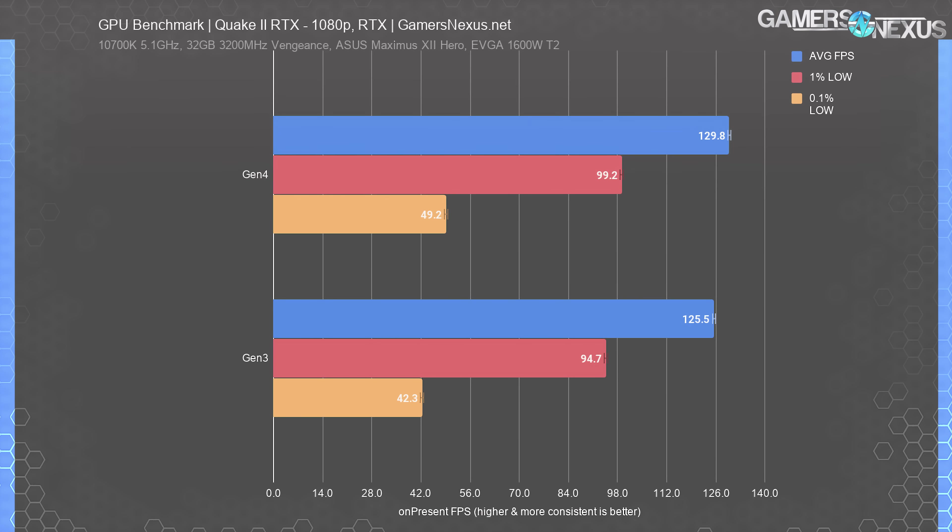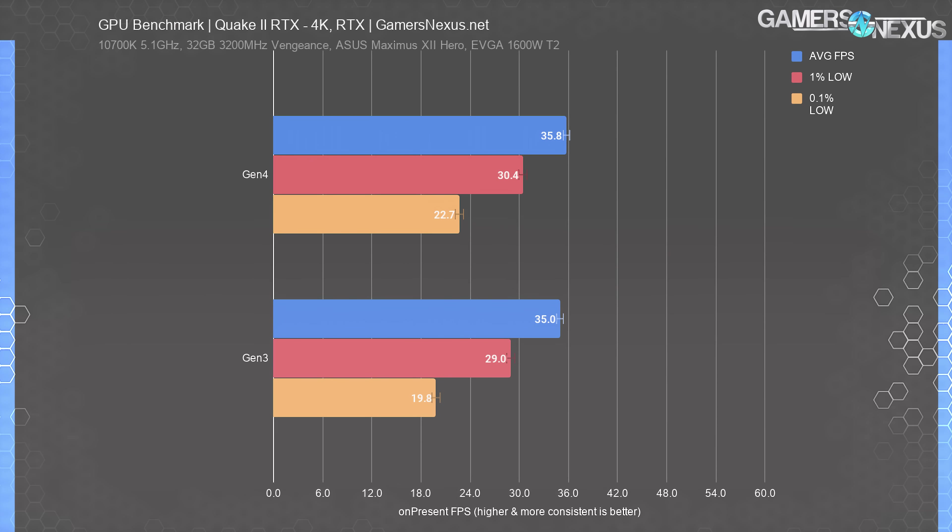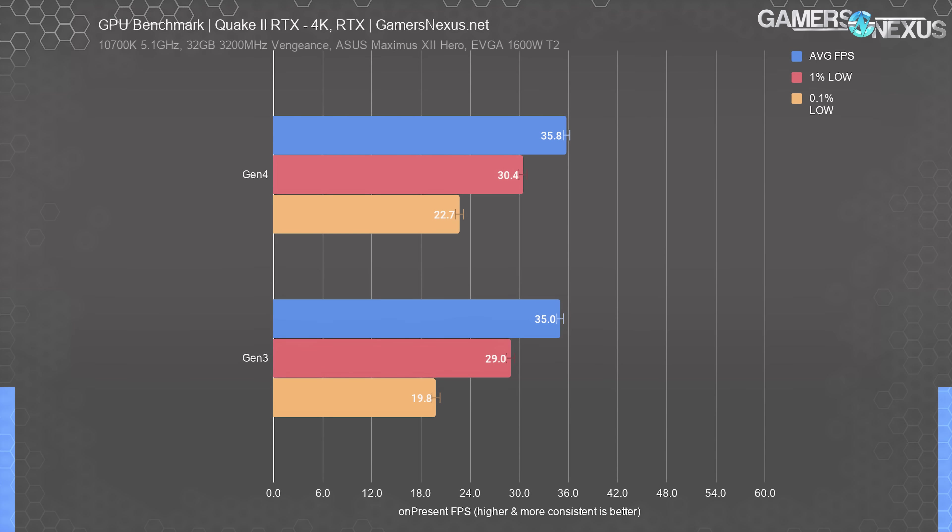Note that we did this testing with a Gigabyte Eagle 3080, not the reference card — it was in use getting torn down. So these numbers are not comparable to the original Intel bench, but they are comparable to each other. Here we actually saw a real uplift of 3.4% — not exciting and probably not noticeable, but it is a real repeatable change. At 4K, the Gen 4 results scored 2.3% higher than the Gen 3 results, so the excitement fades further moving from 1080p to 4K in Quake 2 RTX.